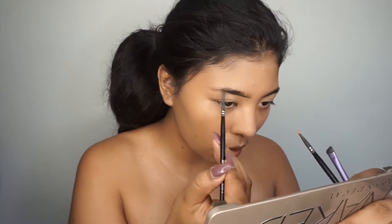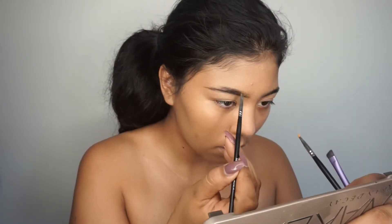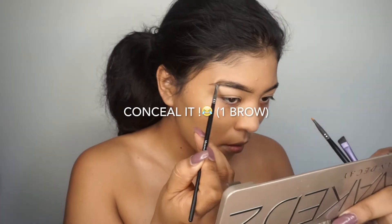I'm going in with my Anastasia brow pomade and I'm going to fill in my eyebrows and conceal them with my Anastasia concealer.